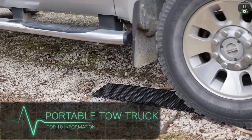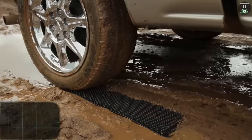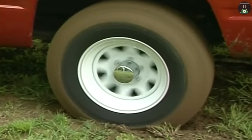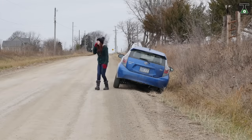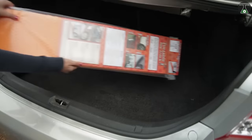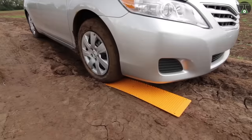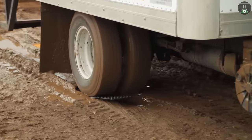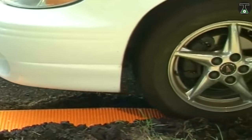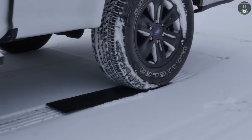Portable Tow Truck. The portable tow truck will lift you out of any sticky situation. It is common knowledge that getting your vehicle stuck in the mud or sand could ruin your whole day, and getting it out could be quite expensive. With a portable tow truck and specially designed mats, you can free your vehicle and be on your way in seconds. All you need to do is place the mat under the drive wheels and roll your vehicle forward. It's that simple.